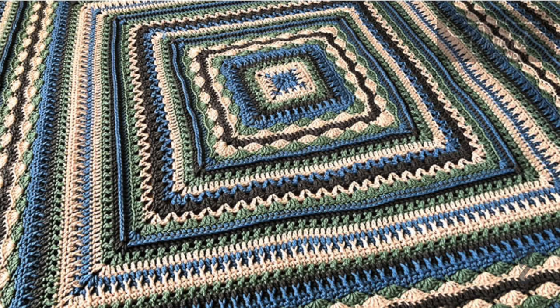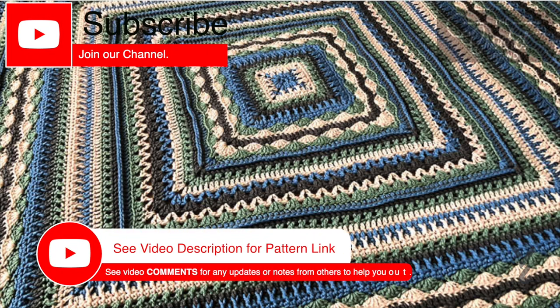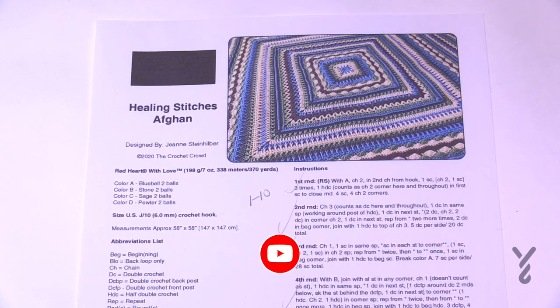This video is divided into chapters. If you want to skip at any point, look at the sliding bar underneath the playing window to see the chapters and skip ahead. Welcome back to The Crochet Crowd and to my friends over at yarnspirations.com. We're going to continue with the Healing Stitches Afghan.